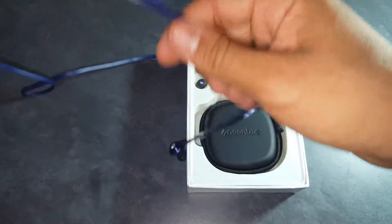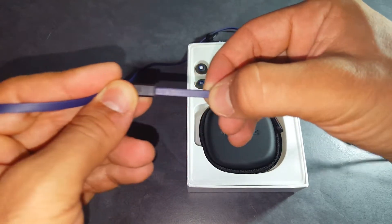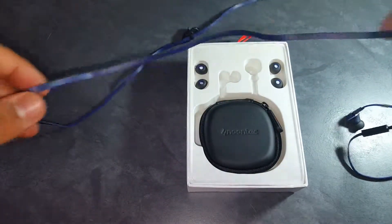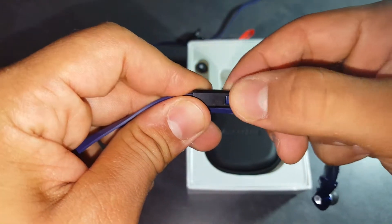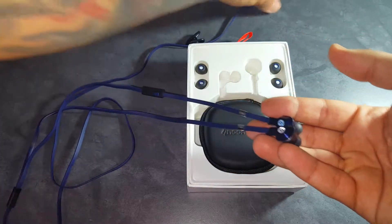Sound quality is great, it looks great as I am showing you right now. It comes in different colors — this is the blue/purple kind of color — and it has a flat cable as you can see. This flat cable helps with being tangle-free; it does get tangled a little bit but it's way better than regular cables.